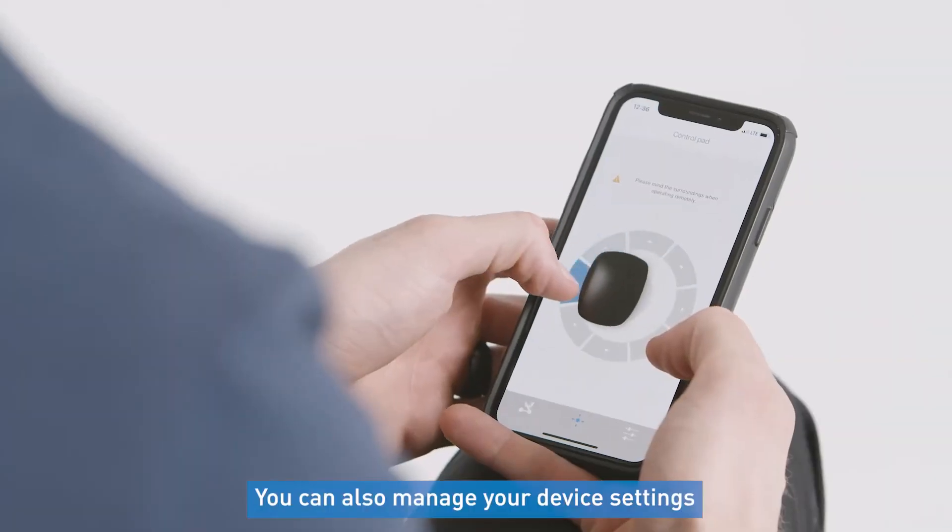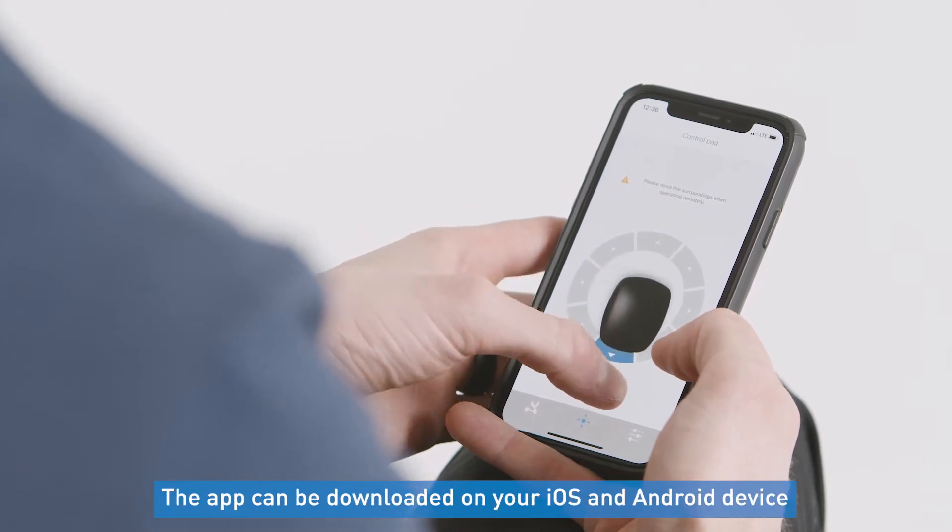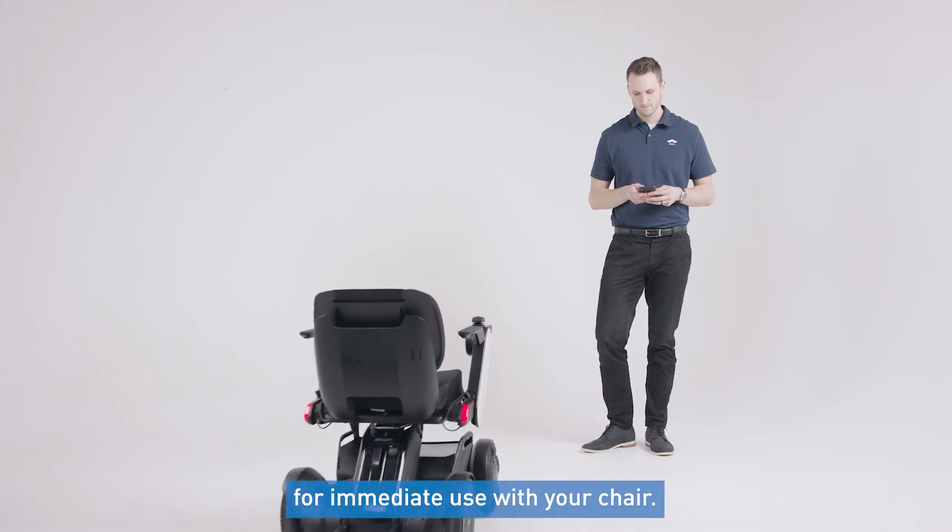You can also manage your device settings and control the model CI2 using the free app. The app can be downloaded on your iOS and Android device for immediate use with your chair.